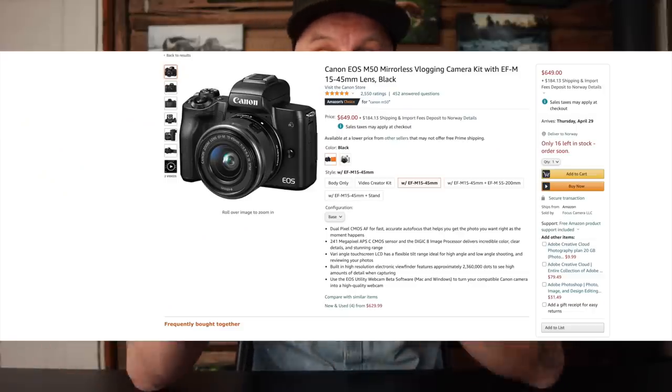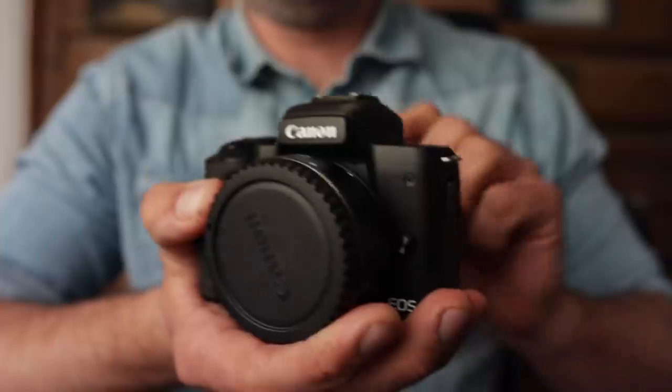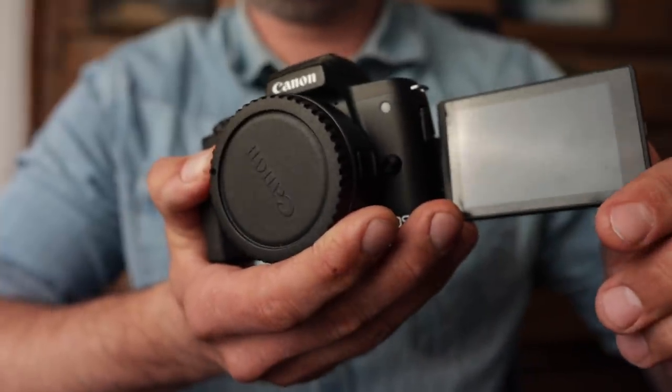First off we'll start with the camera. I use a Canon M50. It's a small mirrorless camera with a flip-out screen, which is important since I do a lot of filming like this. I can see myself on the screen to check the exposure and to see if I'm in focus. This camera has great autofocus, which I couldn't live without. It's a must-have when filming yourself.